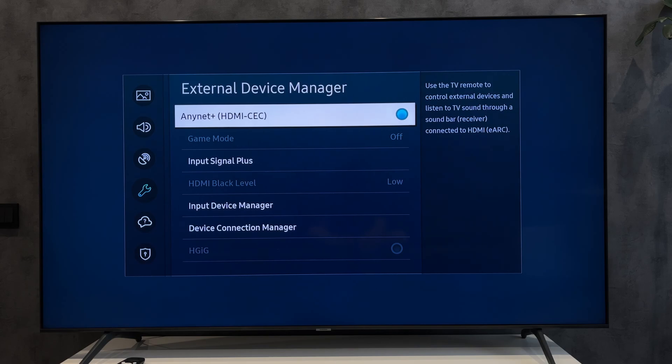That's it. Now you know how to use Samsung TV remote for Fire Stick. Thanks for watching. Please like and subscribe to the channel. Good luck and see you soon.